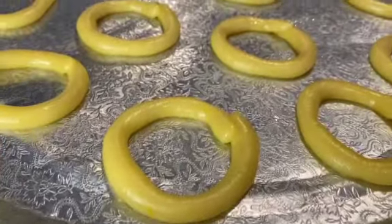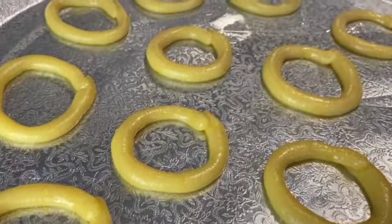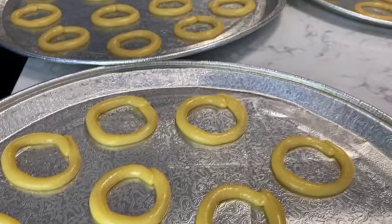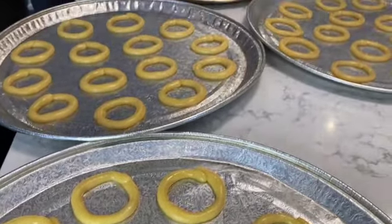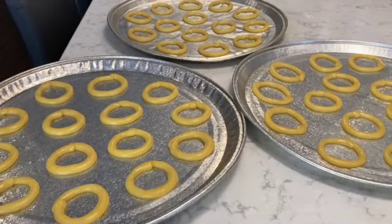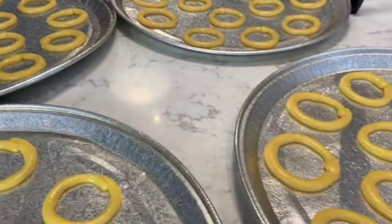Here are the trays of pshkuch ready to go into the oven — I have five trays. I'm going to bake them at 350 degrees Fahrenheit for approximately 12 to 14 minutes. I like mine a little lighter; if you like yours more well done, you can leave them in the oven for an additional two to three minutes.